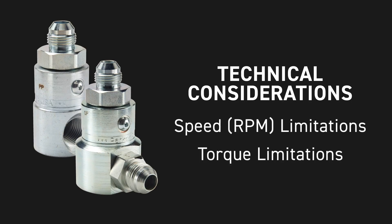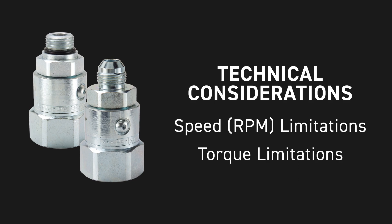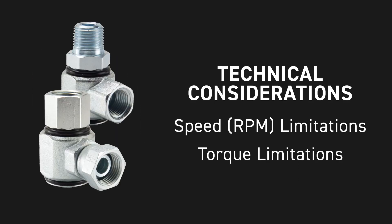There are speed, RPM, and torque limitations related to our swivels. Parker swivels are not intended to be used as a rotary union in high RPM applications, and there is limited allowable rotation. The swivels also have torque and pressure limitations to optimize the life of the product.